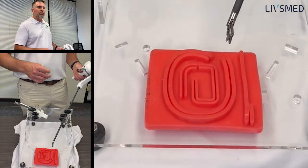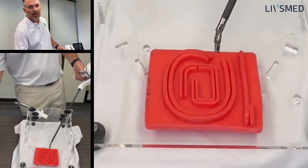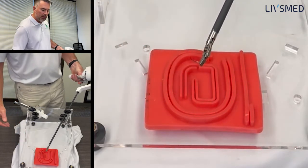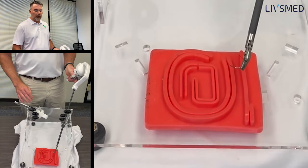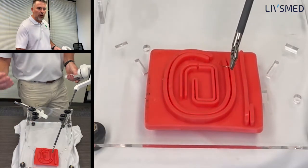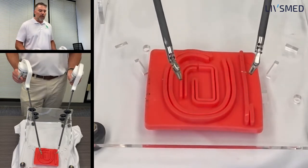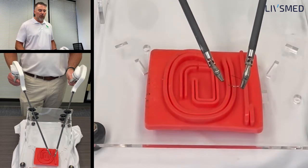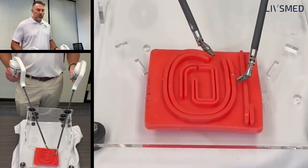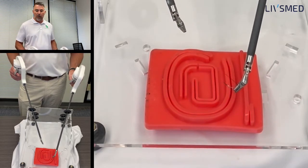Just like you would be sewing in an open procedure or straight stick laparoscopy, you're going to hold the needle the exact same way — grab the needle about two thirds up from the tip. Start the angle at which the needle comes off the needle driver from about 45 to 90 degrees. You don't want it facing in towards you because that can bunch you up. With wristed instruments, I can turn that needle out or back in towards me to guide according to where I'm going to be sewing, whether it's a bowel anastomosis or on the simulator.